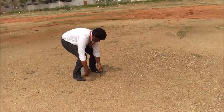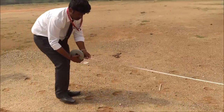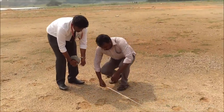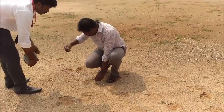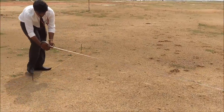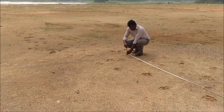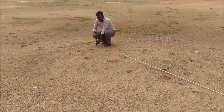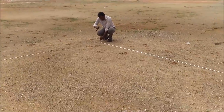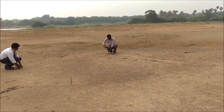From the twelve feet point, the tape is fixed. For a distance of twenty feet, a point is marked and a peg is fixed. The tape is again tilted and the point is fixed, with the overall measurement showing around thirty-two feet.